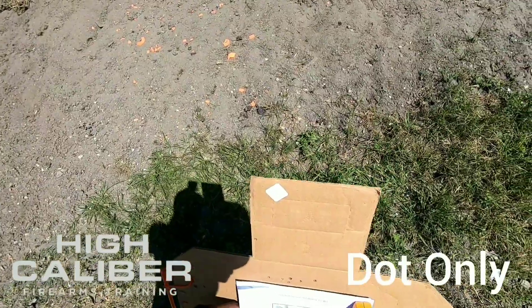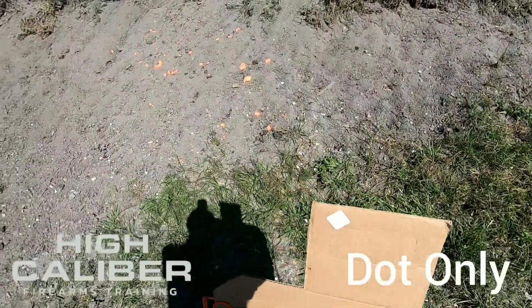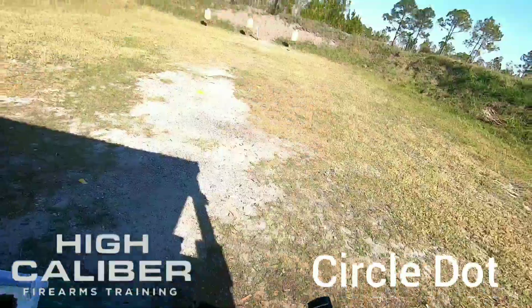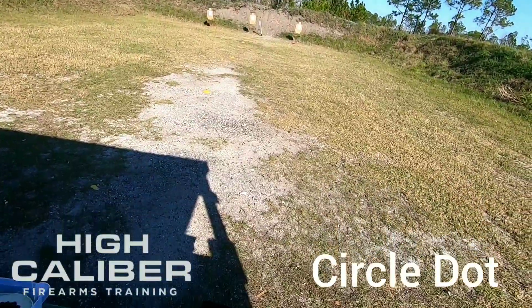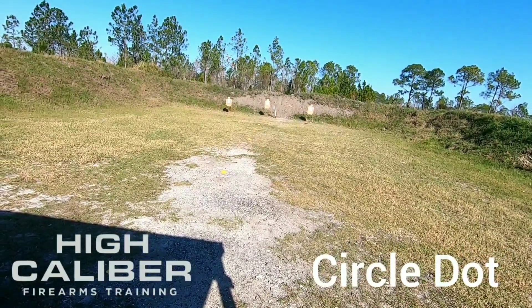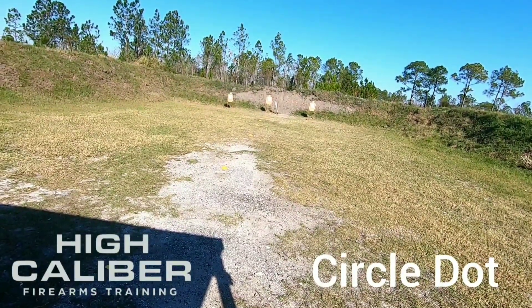I'm going to cover this one and then shoot one with the circle and dot reticles — test out all three. Last string back at 20 yards. This time we're doing the circle and the dot together: the two MOA circle with a two MOA dot.